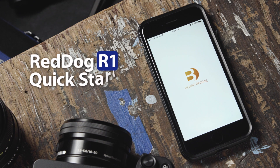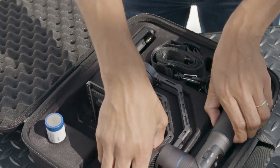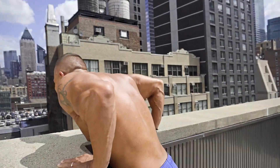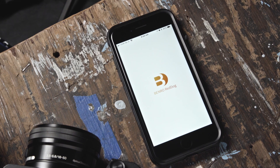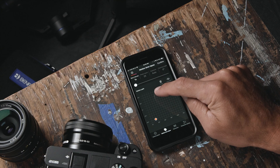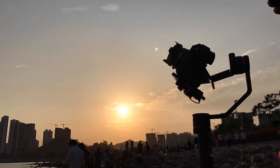Hello and welcome to this quick start video on the RedDog R1 Stabilizer. In this short video, we'll walk you through the Benro RedDog mobile application, calibrating your gimbal, adjusting parameter settings, and show you how it can help you create dynamic imagery using your RedDog Stabilizer.